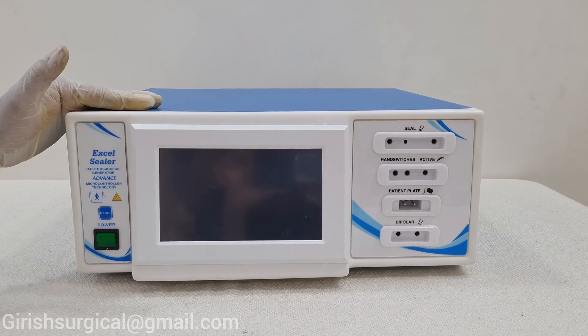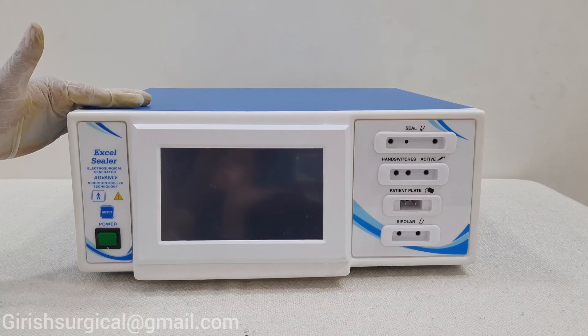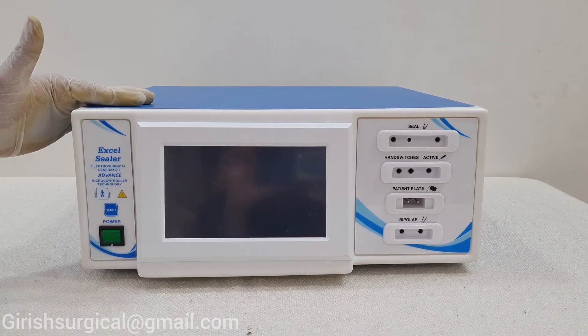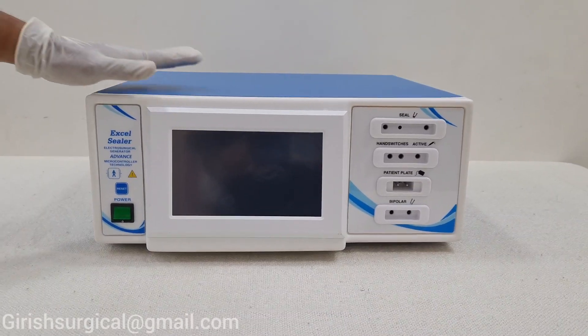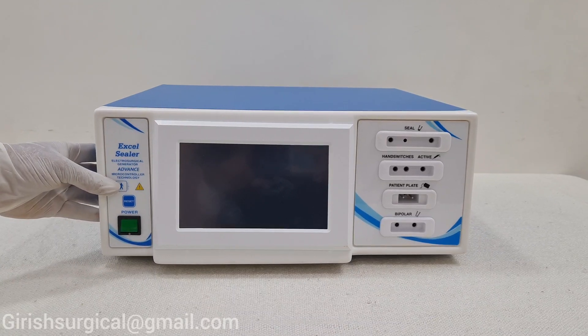Hello all, today we are going to have a demonstration on Axel Sealer, which is done with Girish Surgical Works, based in Mumbai, Maharashtra, India. Today we are going to have a demonstration of Axel Sealer Advanced Modeling.